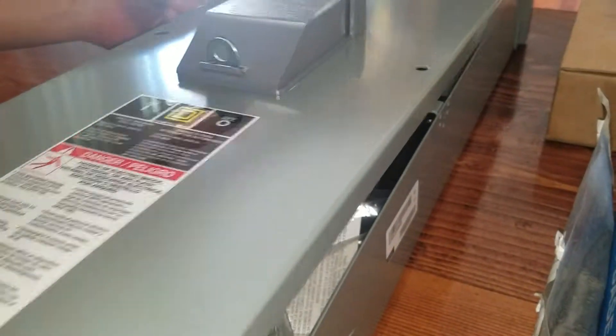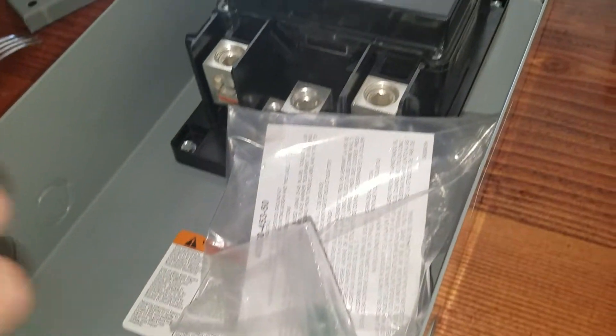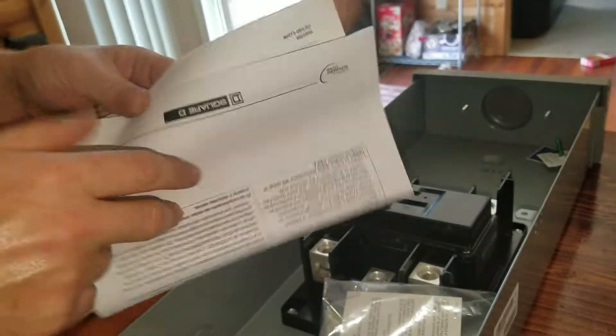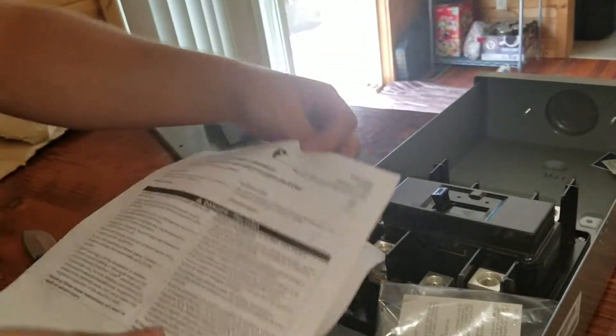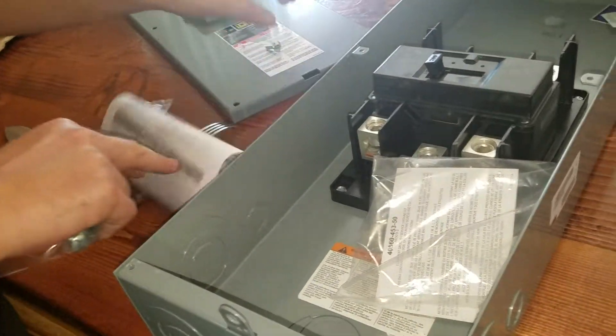Now we can open it up, remove the top, and see what it all comes with. Here's your instruction book — an introduction and all about it.